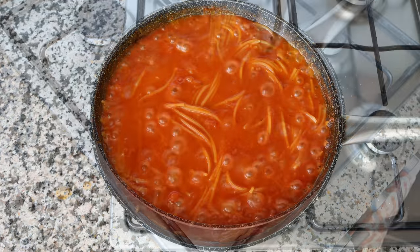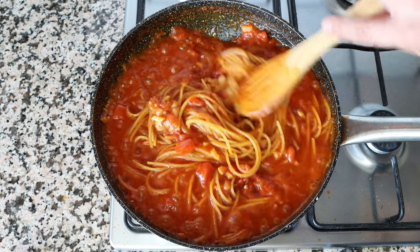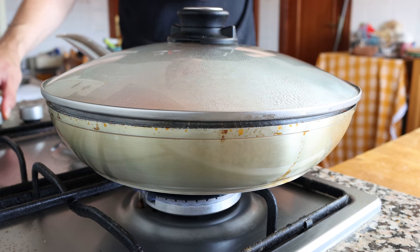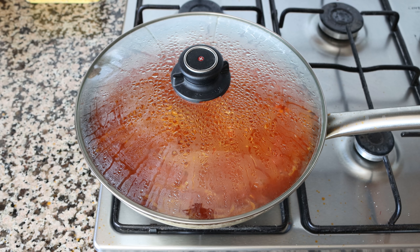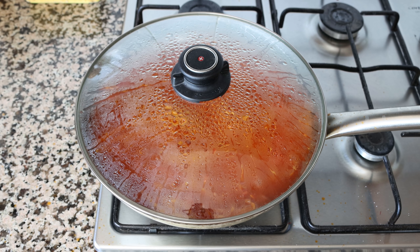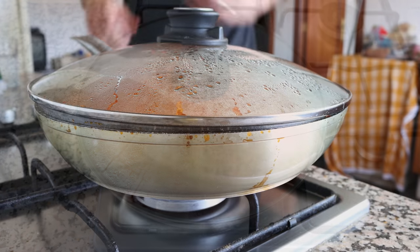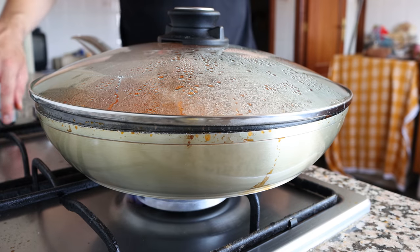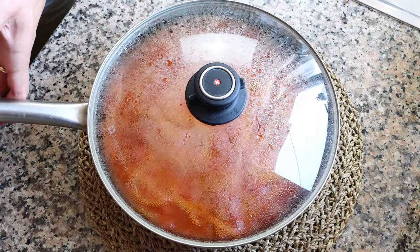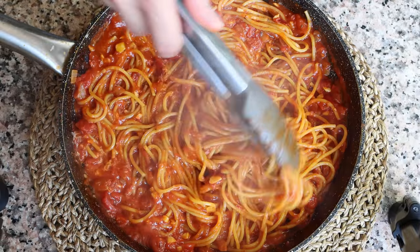After about eight minutes, the majority of the broth will have been absorbed but there's still liquid remaining. Place a lid on the pan and lower the heat to low-medium. Simmer for three to four minutes until most of the broth is absorbed — this gives you perfectly cooked al dente spaghetti. After about three minutes, remove the pan from the heat and mix the spaghetti so all the noodles are coated in that smoky tomato sauce.